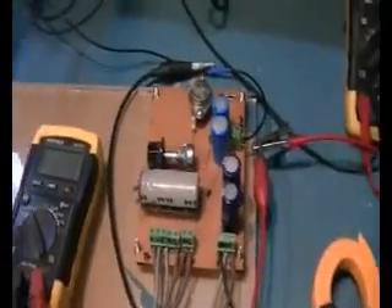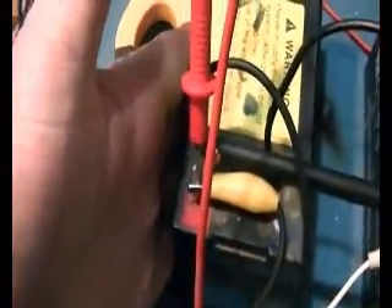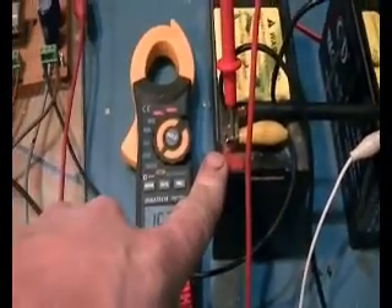Tomorrow we'll hook up the cap dump system and take some of this which is a little too much for the battery — it is indeed getting warmer now just after that short period of time. This will probably be a good unit for charging some big car batteries that have died. We'll drop some of this current going to the charge battery, fill up some big caps, and dump it back into the run batteries.